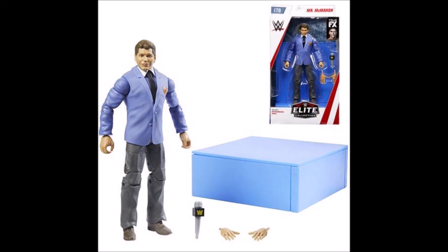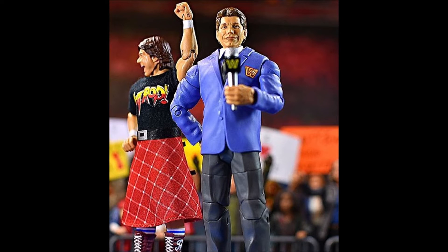Starting things off with a little honorable mention here — a figure that didn't quite crack the top 10, but nonetheless it's something I have to talk about. It is Elite 70 Mr. McMahon. This is such a cool figure. It's a young-looking version of Mr. Vincent Kennedy McMahon. He's rocking a blue sport coat, comes with a microphone, interchangeable hands, and a blue interview stage. I've seen a lot of Instagram figure photographers utilizing this blue stage. I just think it's really cool that we finally get a Vince McMahon figure in the main Elite line, because prior to this he was actually hard to capture in figure form.